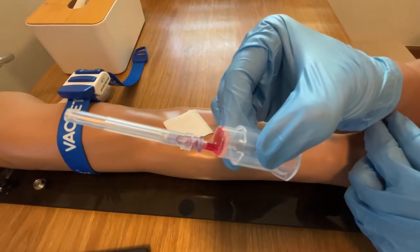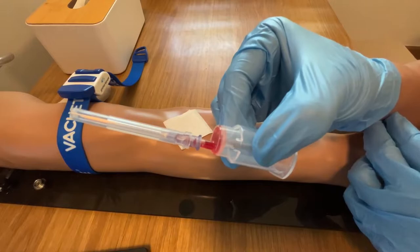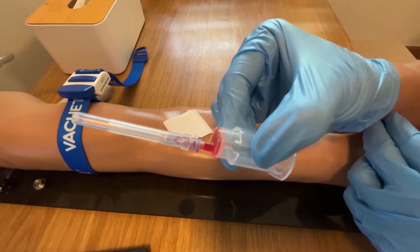At the top of Hodex, blood flashback is seen easily. This feature of Hodex really helps when we collect blood in difficult vein conditions.